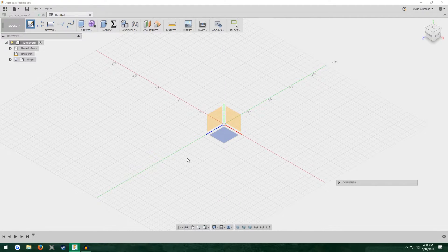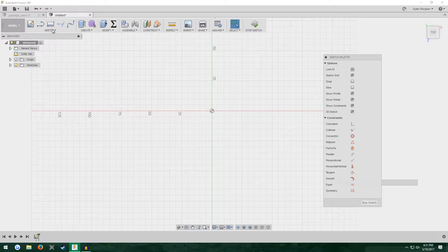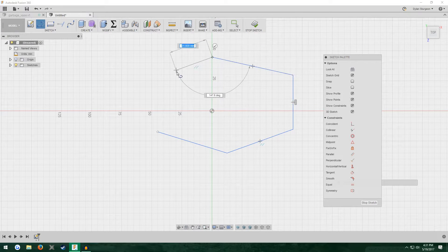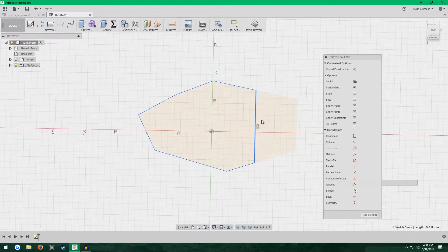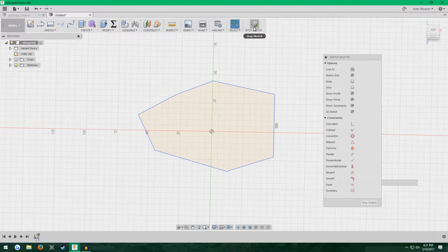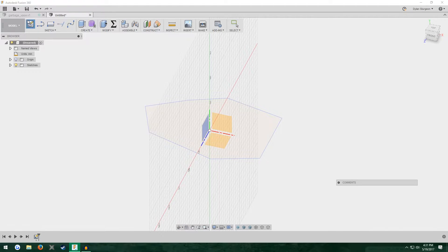Now we can begin. The first thing we've got to do is make our bottom profile — what we want the actual shape of the vase to be. We make it on this bottom plane, so we're just going to make a sketch there. In the last video I made it a six-sided polygon, a hexagon, but really you can make it whichever shape you want. I'm going to press L for the line tool and just make a random shape, some sort of potato thing. Once you're happy with the shape, just hit Stop.